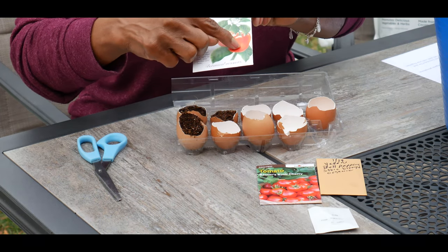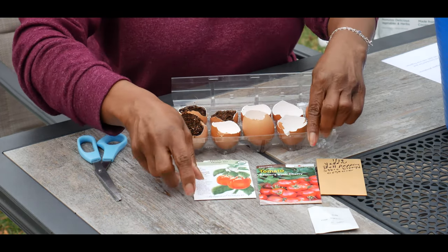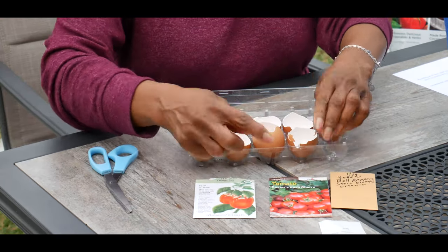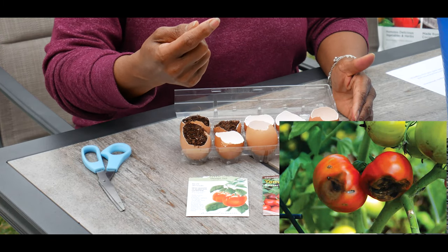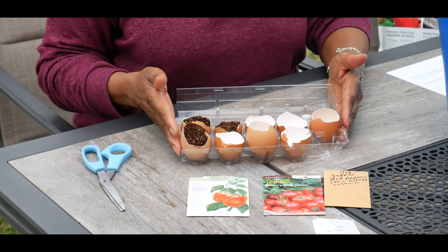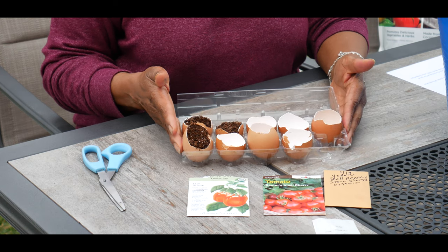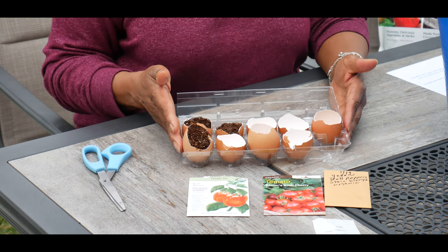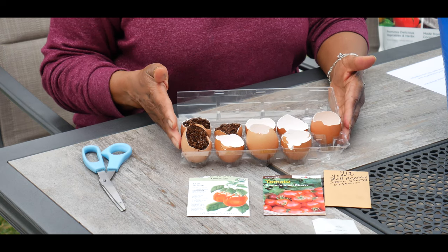For those that don't understand what blossom end rot is — it's when the bottom of the pepper fruit or the tomato fruit has a brown spot that's rotting. That's a result of lack of calcium. So I'd like to give my tomato seedlings and my cherry seedlings a boost of calcium to try to help them along.